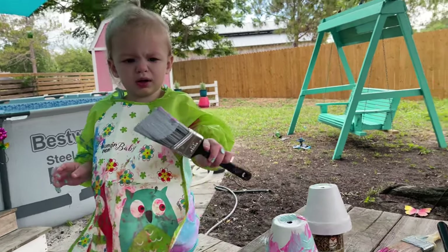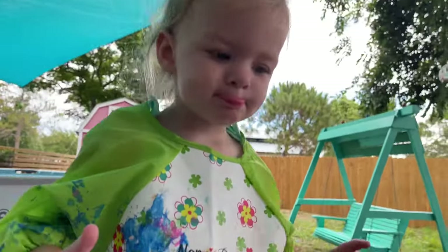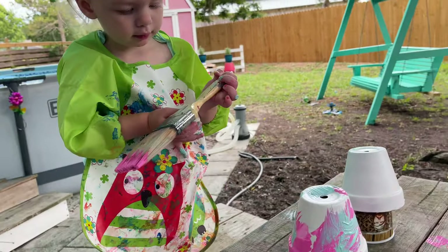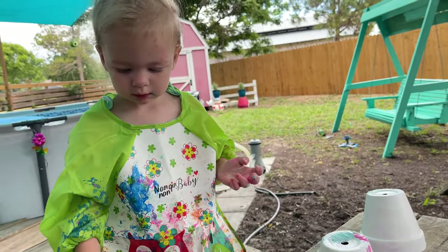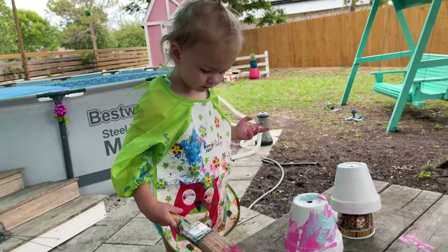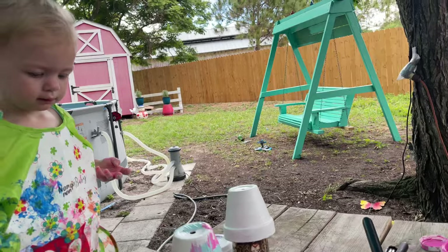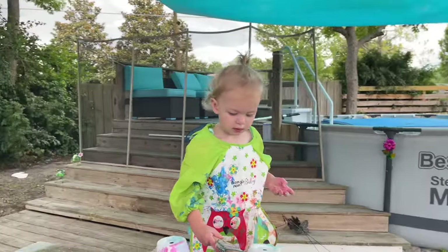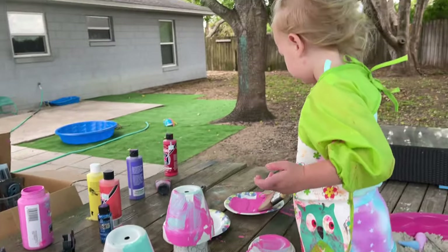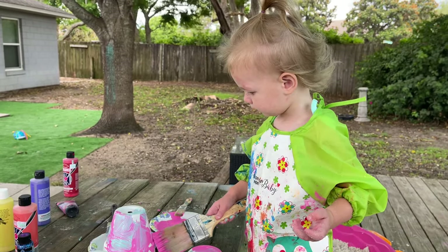Oh so pretty. You done with that one? You want a different color or you want the pink again? Do you want more pink? Yeah. There you go. You can use this for pink too if you want. Oh so pretty. Look at that. Oh there you go. Mix them all up. Do whatever you want. Oh my goodness. Look at how pretty this is. These are beautiful. They're Kalia's.